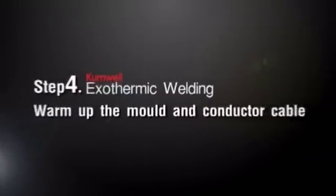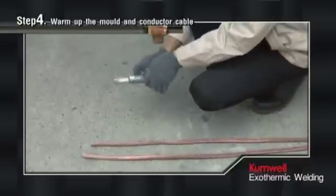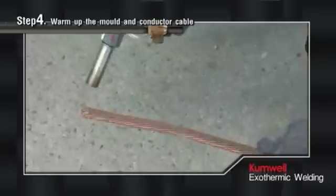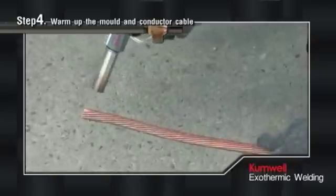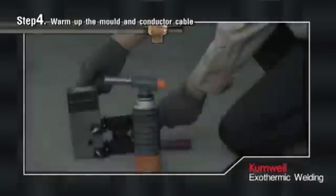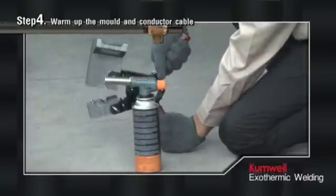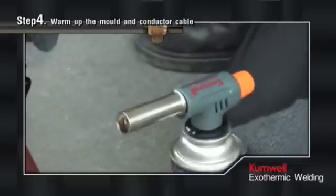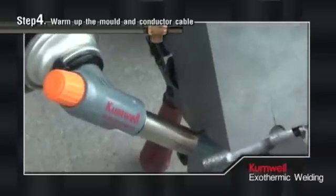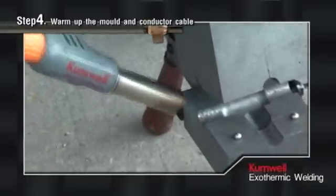Step 4: Warm Up the Mold and Conductor Cable. Ignite the propane torch and dry out the inside of the mold thoroughly on both sides, and dry the conductor cable area to be connected for 1 to 2 minutes. Warm up the mold when it is used for the first time of the day or after not being used for over 1 hour, because moisture will be absorbed into the mold, conductor cable, or the connected metal, resulting in a swollen joint more than normal due to porosity.